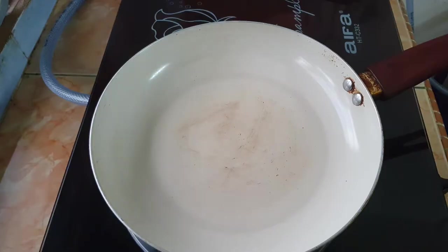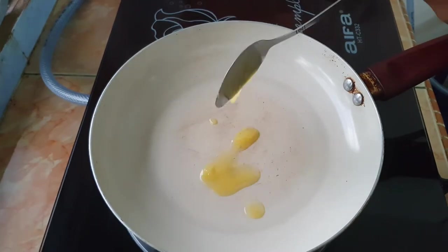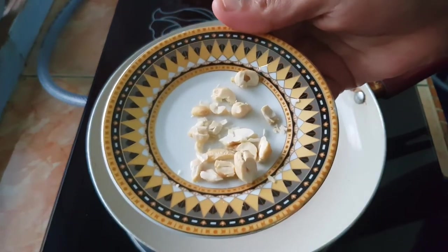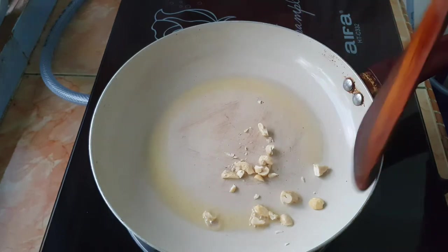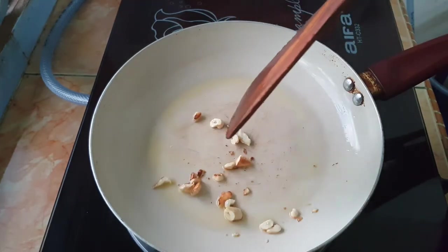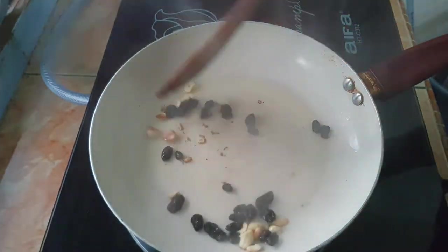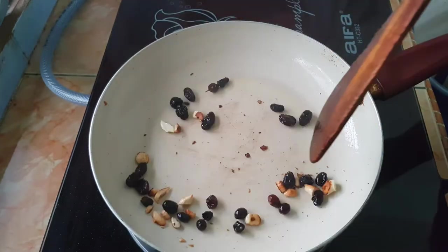We are going to eat a little pan. We will use a little bit of bread. I am going to use a little spoon. We will use a little bit of bread. We will roast a little bit of brown shade. We will use the brown shade as we add the bread. You will skip the bread with an hour.